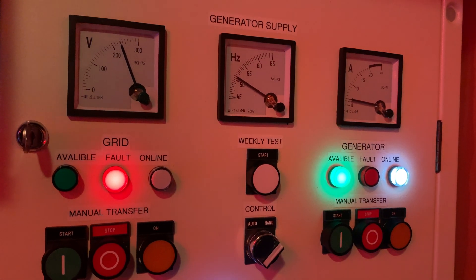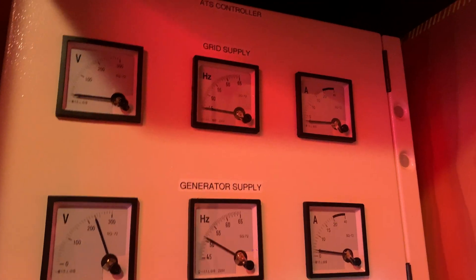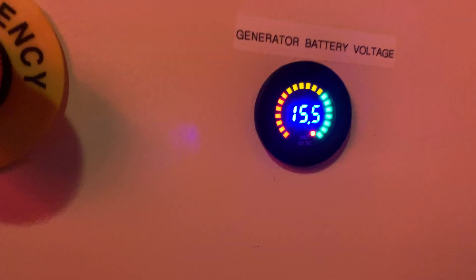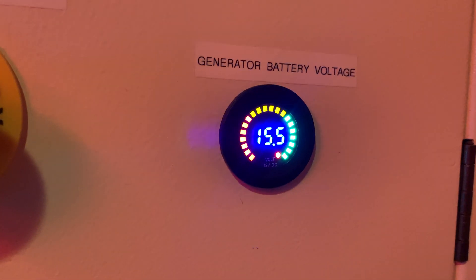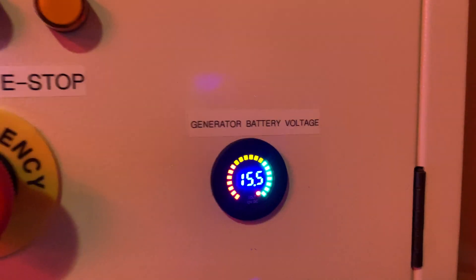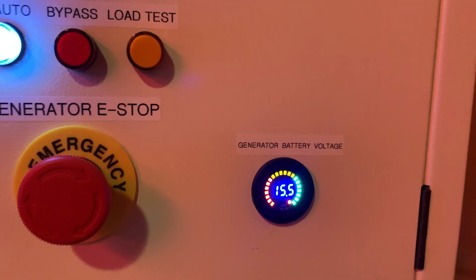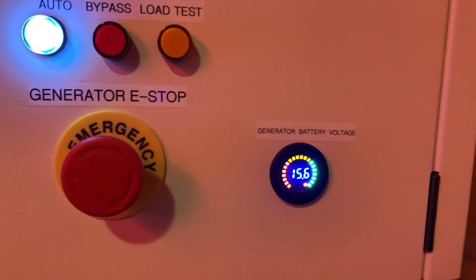At that moment I just decided, you know what, I'm going to redo the entire setup. As you can see, the voltage here is way too high — it's like 15.5 volts, though it seems to have stabilized now. But yeah, not good. I might need to put a regulator on it. I might talk to the manufacturer of the generator and find out why it charges that high, because it's definitely not good for the battery.